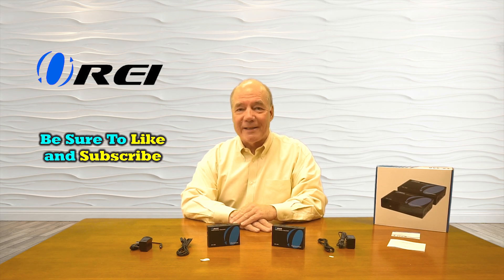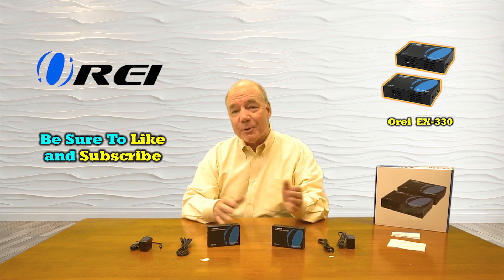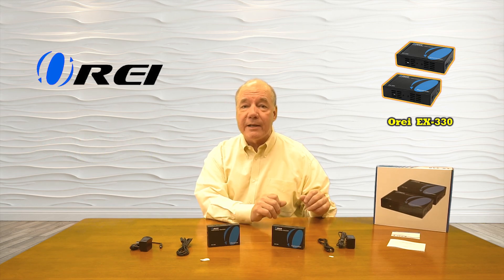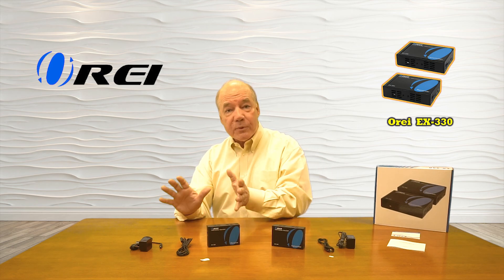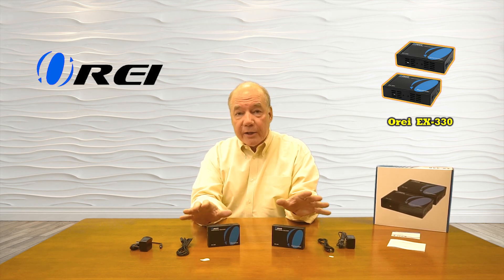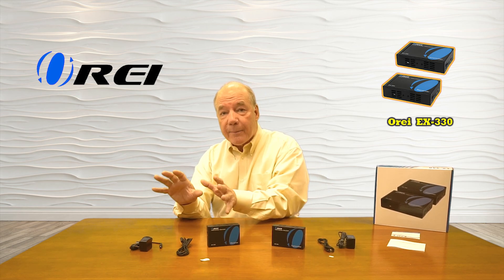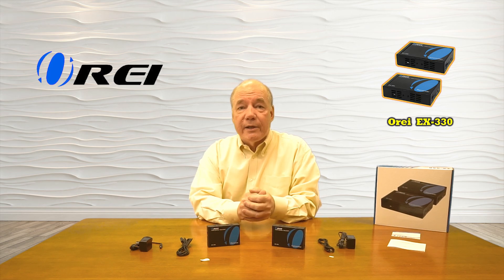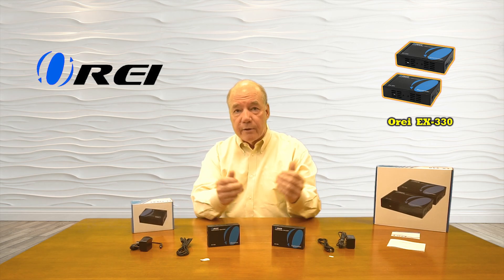Hey there tech fans, Rick here from the O-Ray team with an overview of the EX-330 HDMI Extender Kit. This product makes it very simple to share any HDMI media content with a second location up to 100 meters or 330 feet away in full HD 1080p resolution over a single Cat5e or Cat6 cable. The product also includes a set of infrared blasters that pick up remote control signals at the secondary location and send them back over the same LAN connection to the primary location so you can control the content you're watching. The system is also expandable up to 253 remote locations by simply plugging in additional receivers to the interconnecting switch.